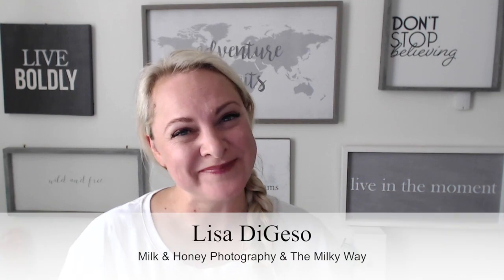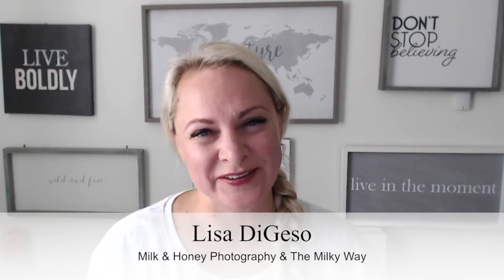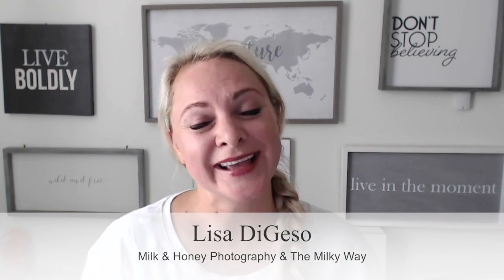Hello and welcome. If we have not met, I'm Lisa from Milk & Honey Photography and the Milky Way. And I inspire, empower, and educate photographers just like you to create the work, art, and lives of their dreams.